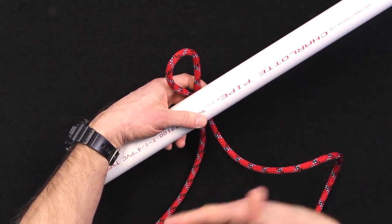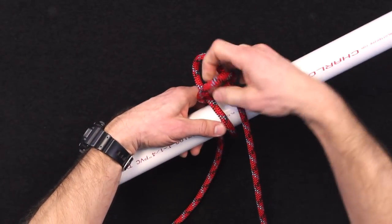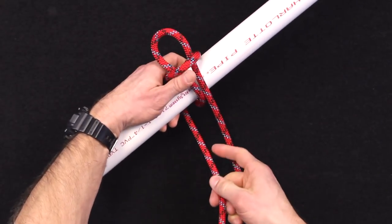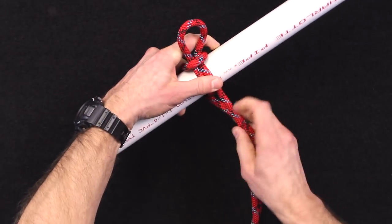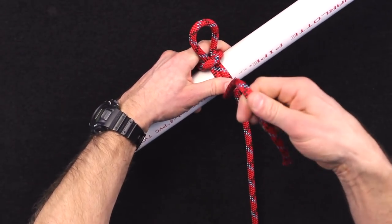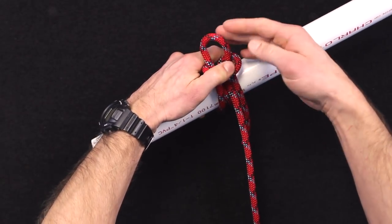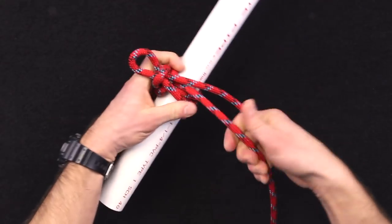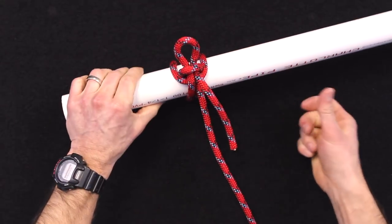You're going to make three bights, so you can also think about this knot as the three-bight knot. Make another bight, then pull the working end to tighten. While holding that working end, grab it and make another bight out of that. Then pull on what's now the standing part — what your horse is tied to — and it'll lock everything together.